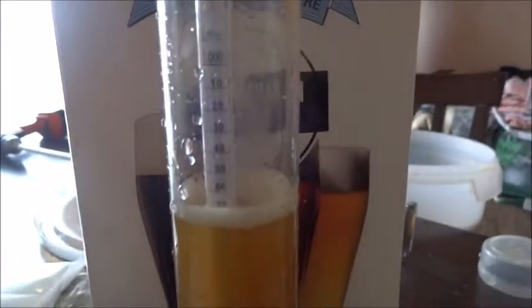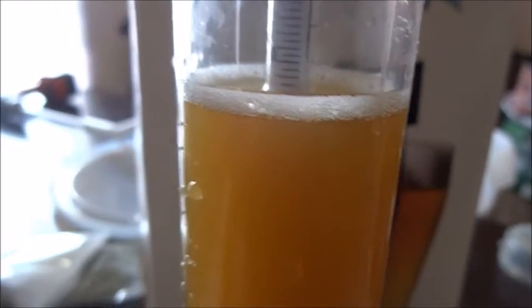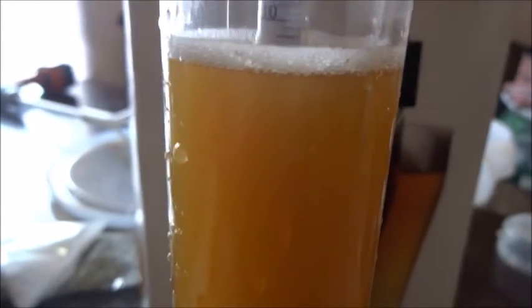We're going to put our hydrometer in there and see exactly what kind of gravity we're looking at. For this Canadian lager, it needs to be between 1.046 and 1.052. I just wanted to show you where that was — there's the 5, so it's just about 1.052. So we're good.